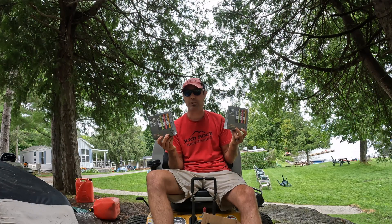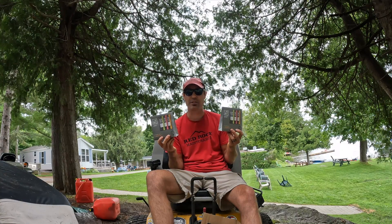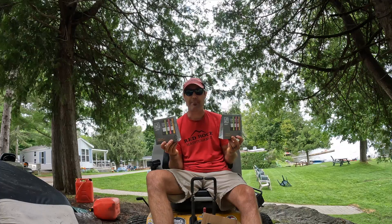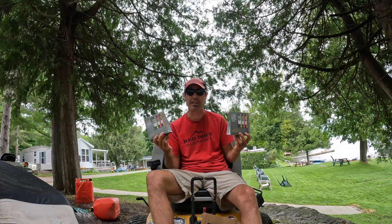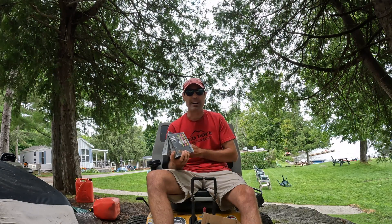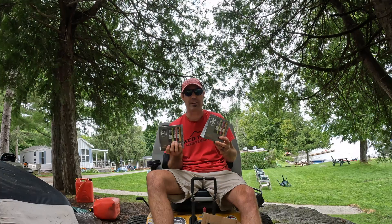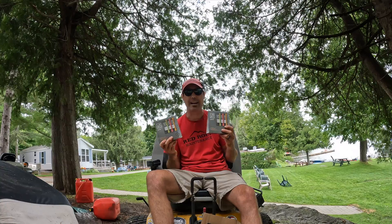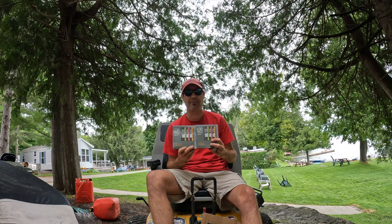I'm gonna buy more — I'm a supporter of this. Just want to let you guys know I am not sponsored whatsoever. They're just a nice company who sent me this stuff to share with the lawn care community. I see on their Instagram page they're geared a lot more towards sports people, and I told them that the lawn care community would love this stuff — it's a big untapped market they have not hit.